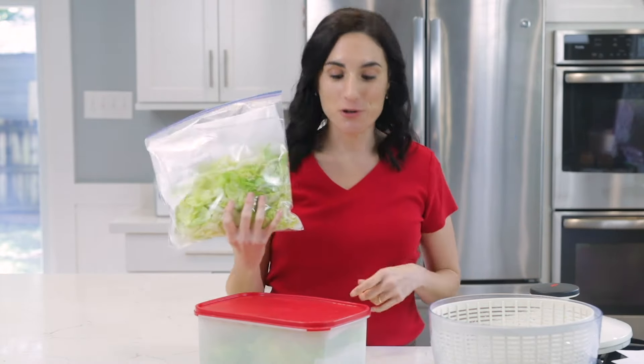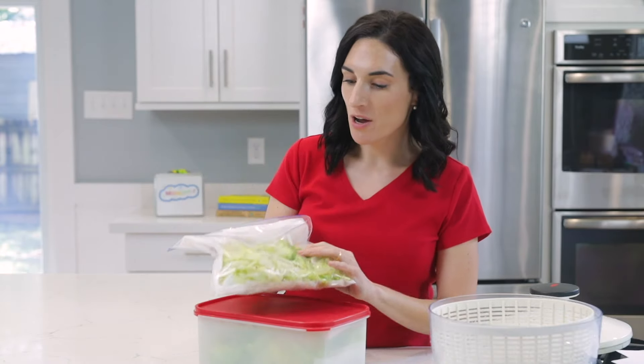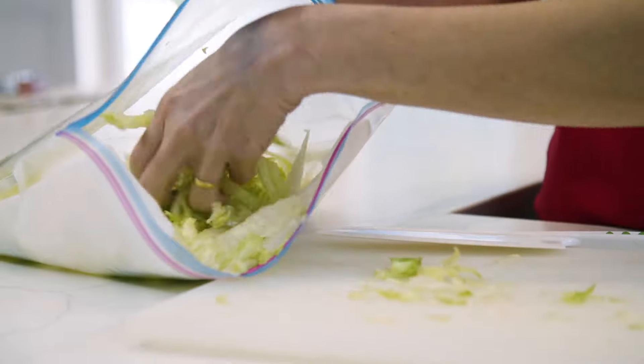If you don't have a large container or you just don't have a lot of fridge space, you can just put your lettuce inside of a zip bag with the paper towels and do the same thing. And this, my friend, is how I prep lettuce for the week.